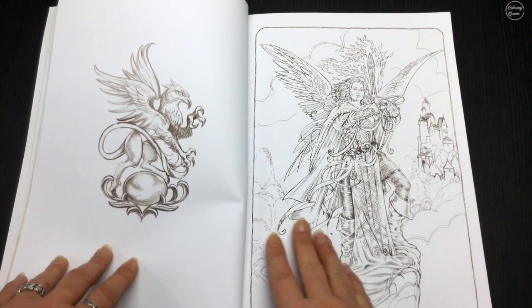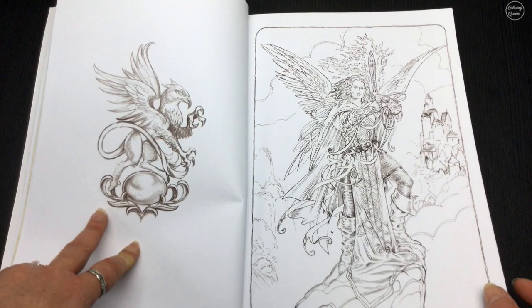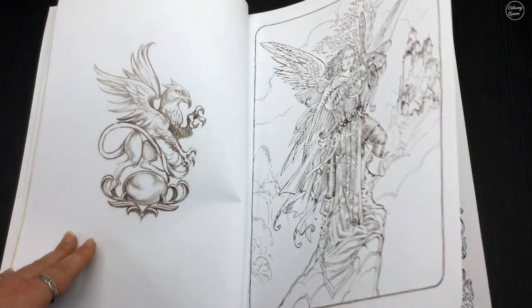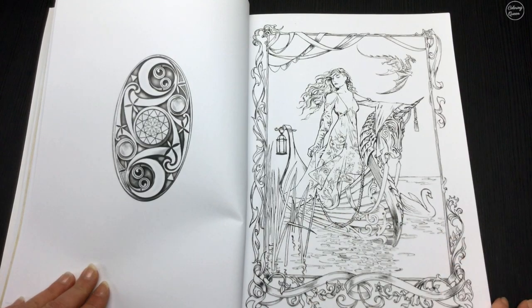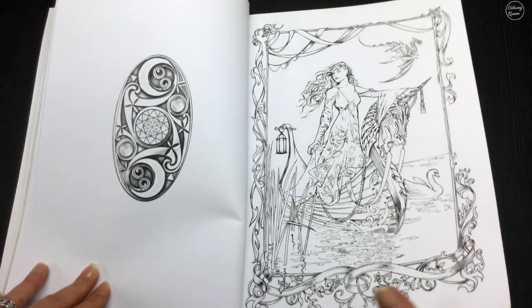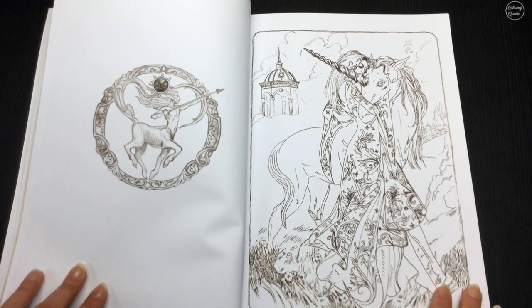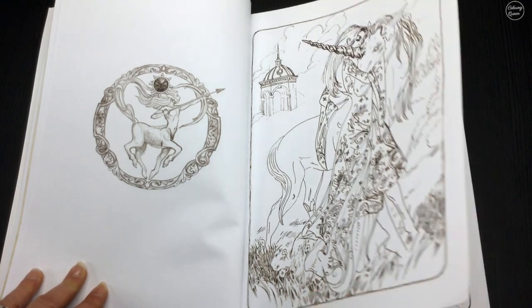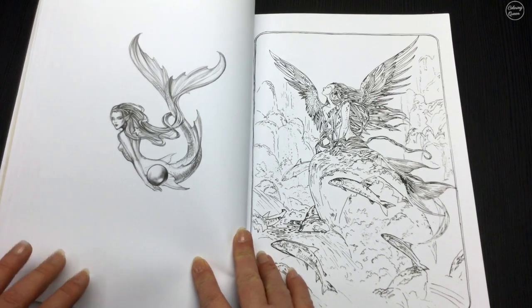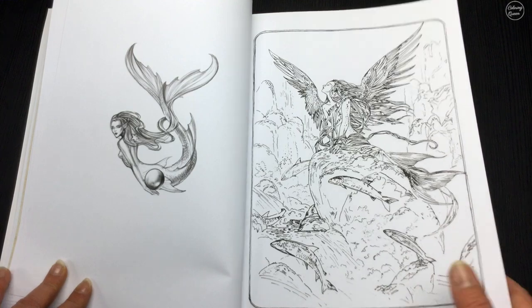On the back of each colored inspirational image you also get another gorgeous image that you can color in. As you can see, these fantasy art pictures are very detailed. The line art ranges from a dark black to like a muddy black, as you can see on these images, and all of the artwork has a very sketchy, hand-drawn feel to it.